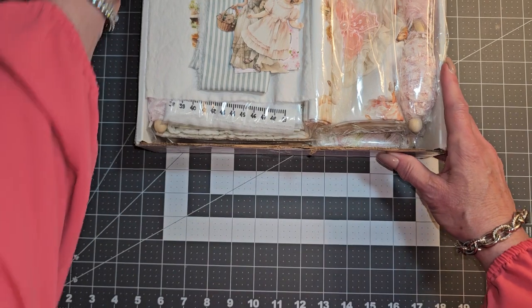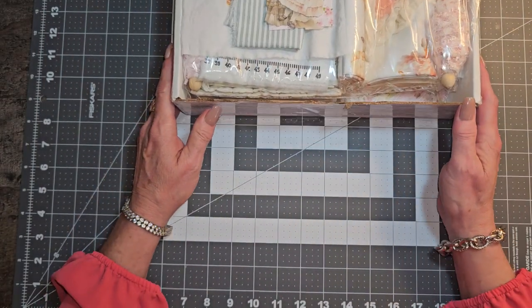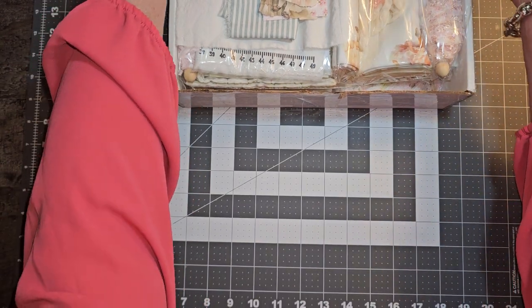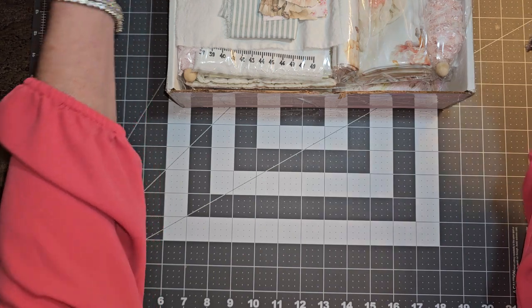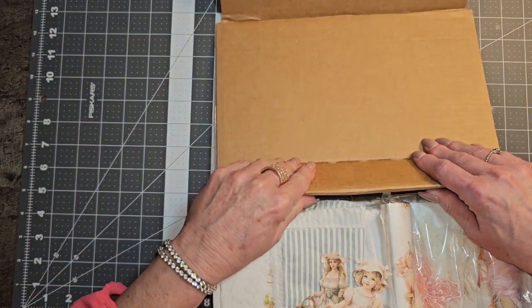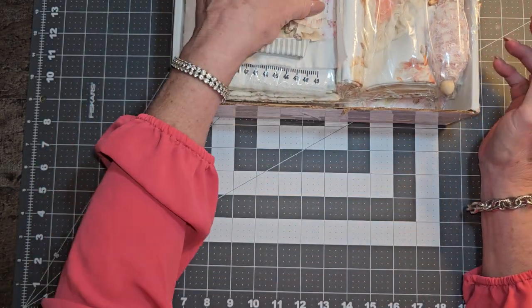So this is my box from Anne over at Aldecina Journals. That is where she sells her tangible items. And I believe Aldecina Scraps is where she actually sells her digitals, if I'm not mistaken.